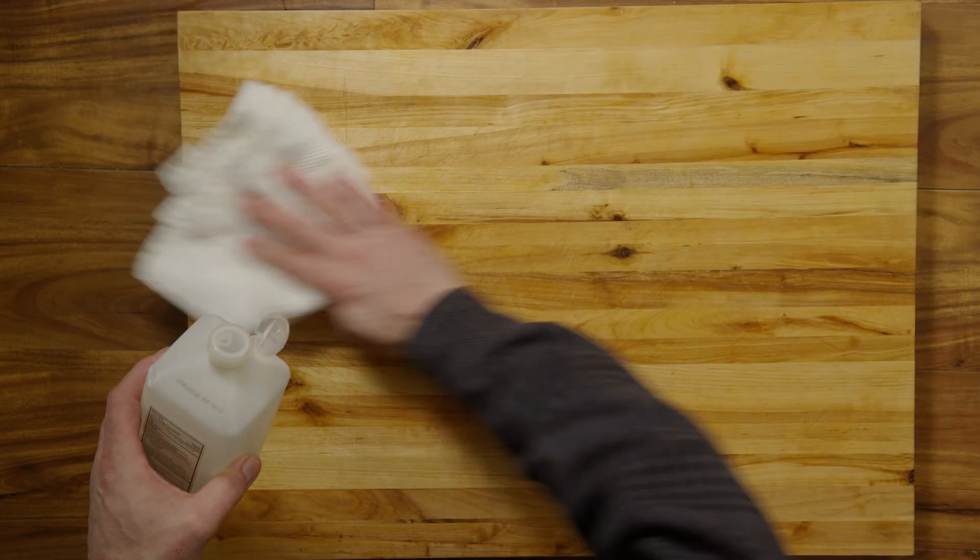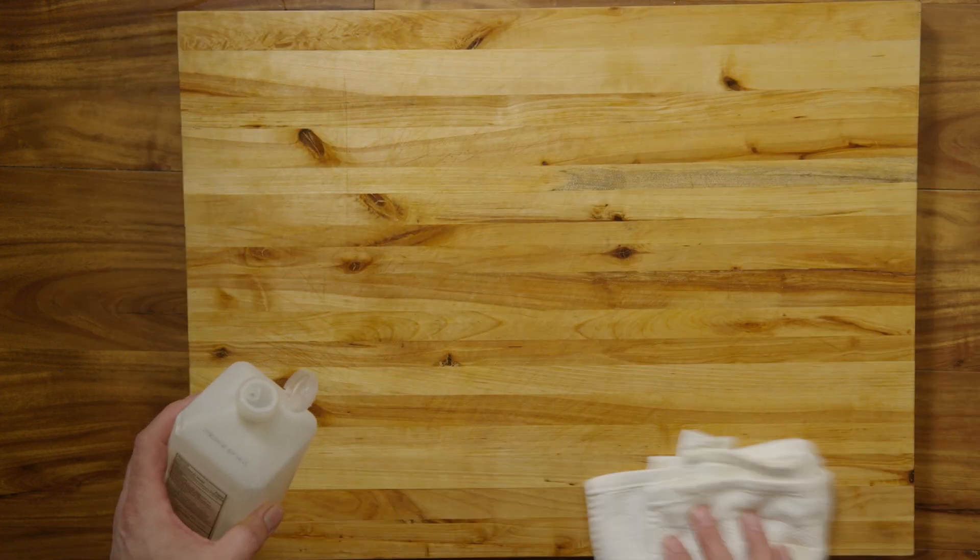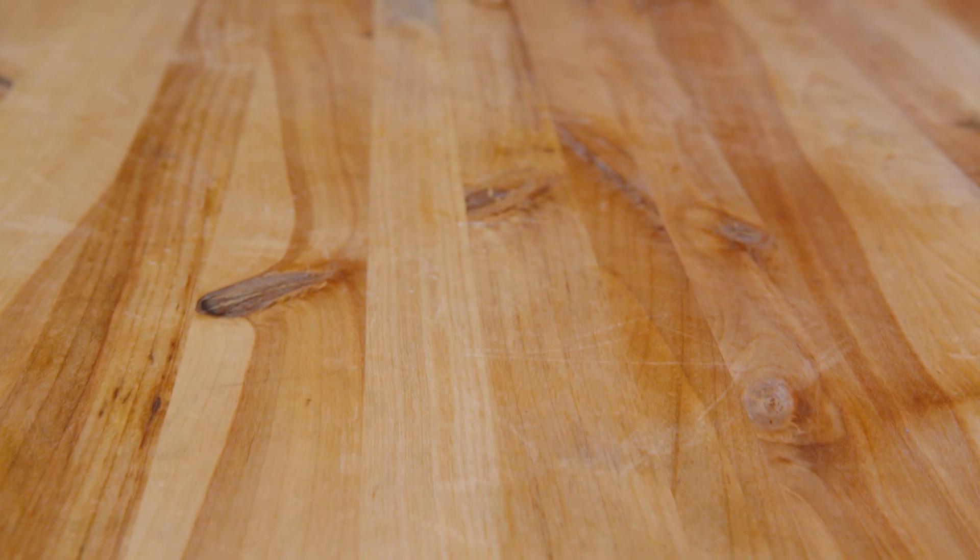Option B: wipe down the surface with isopropyl alcohol of 70% or greater. Finally, Step 5: allow the surface to dry completely before use. Following these steps will give you a bacteria-free and virus-free surface.